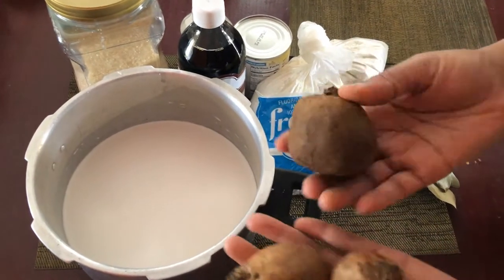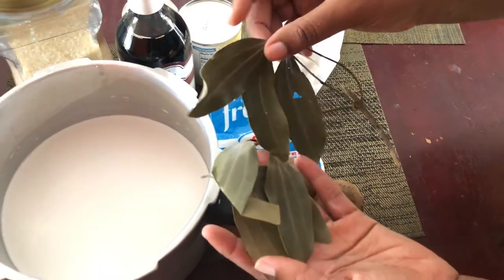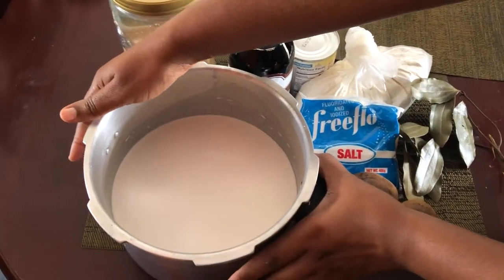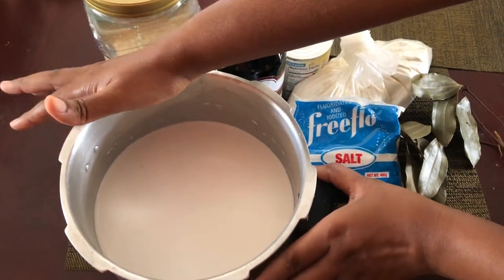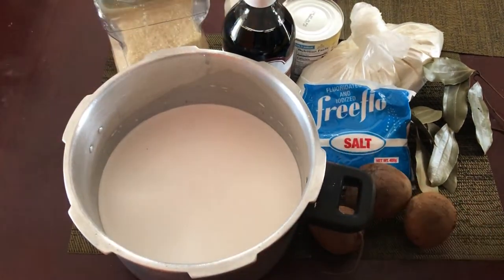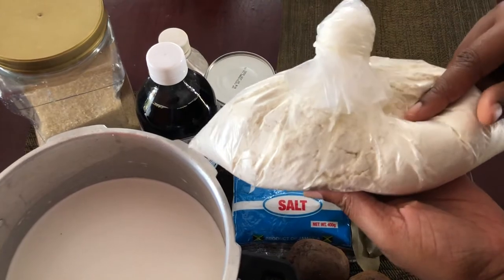To make the beetroot porridge, we're going to be using beetroot — I'm using three of these. We're going to do our pre-spicing, and that includes using cinnamon leaves. We'll also be using coconut milk; this was freshly done, but if you don't want to grate the coconut, you can go ahead and use your packaged or tin coconut milk.